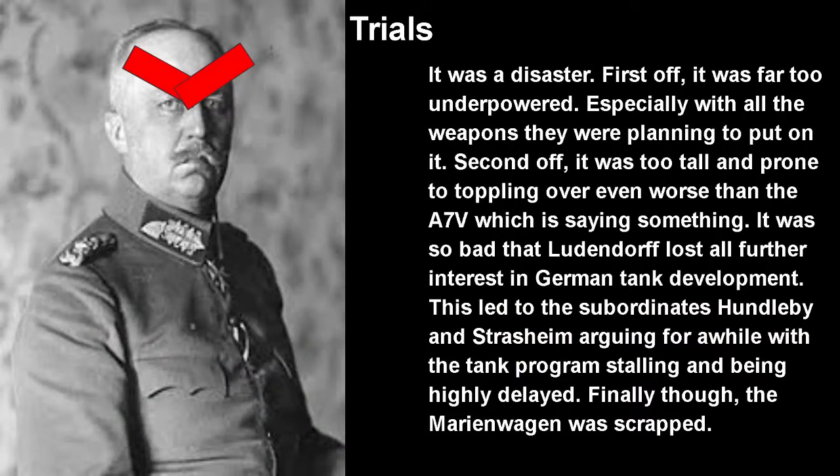As for trials, it was an absolute disaster. First, it was far too underpowered, especially with all the weapons they were adding, and the engine was just not strong enough. Second, it was too tall and top-heavy. The A7V was already prone to toppling over, but at least it was wider — the Marienwagen toppling over more than the A7V was really saying something. It was so bad that Ludendorff basically declared tanks useless, stopped urban tank development, and settled on other areas of the war. Subordinates argued for a while, but the tank program basically stalled. If the Marienwagen hadn't been this bad, Ludendorff might have stayed on board and we might have seen a lot more German tanks. The Marienwagen literally caused the stalling of the entire German tank program in World War I — that's how bad it was.